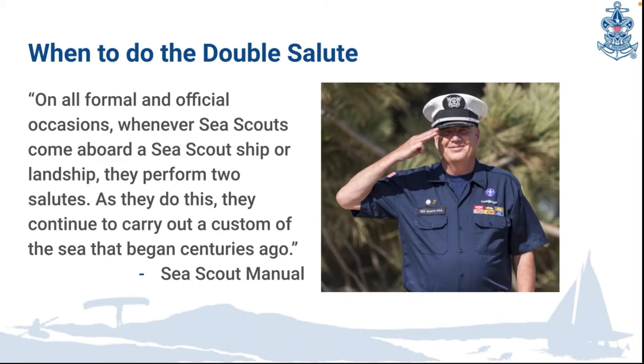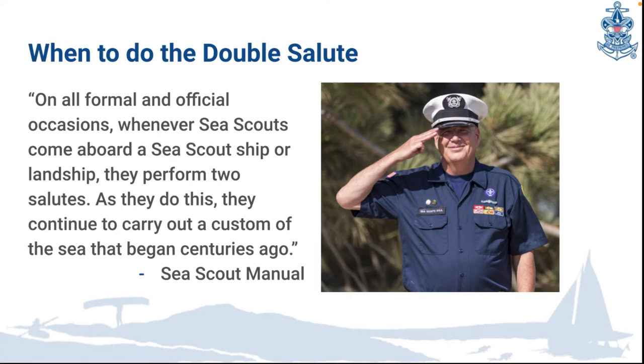Sea scouts do the double salute on all formal and official occasions. Whenever sea scouts come aboard a sea scout ship or a land ship, they perform two salutes, continuing a custom of the sea that began centuries ago. Honoring these traditions, sea scouts immediately upon stepping aboard salute first the center of the ship — the traditional salute to God — and then turn toward the flagstaff at the stern of the ship and perform the traditional salute to the ensign of our nation.